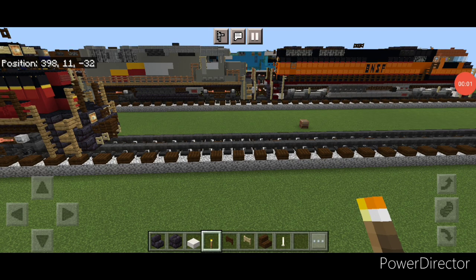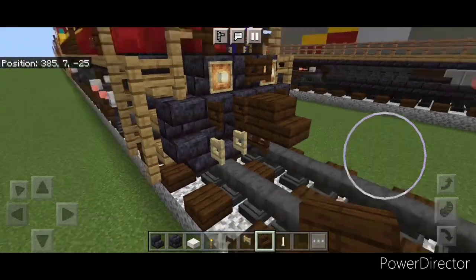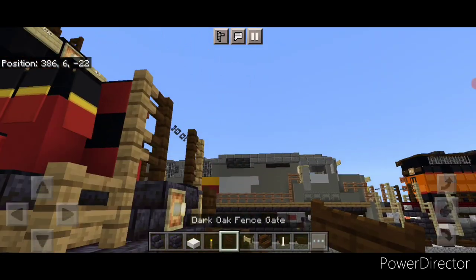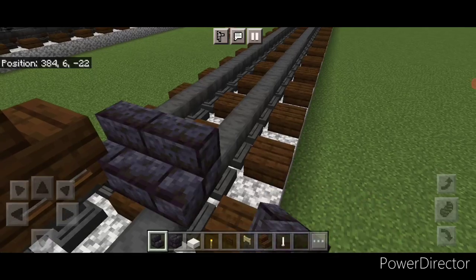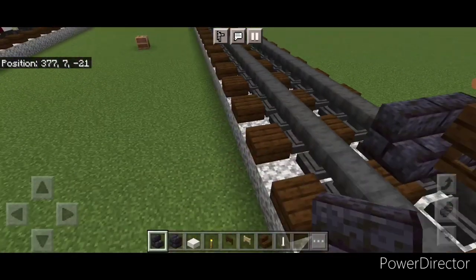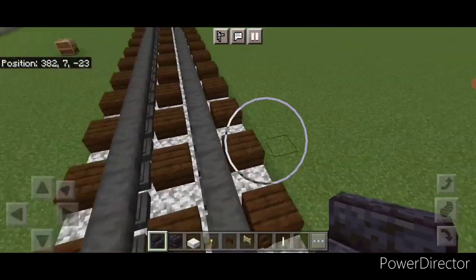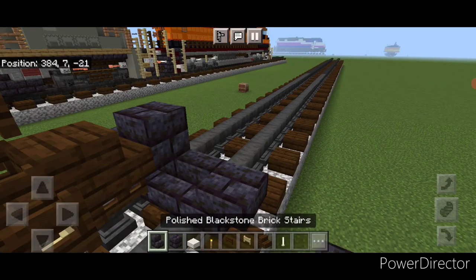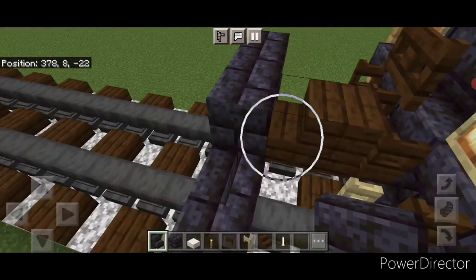We're going to start off on the rear end. Take out a dark oak stair for the coupler and attach that up on the second layer. Under it a sideways dark oak fence gate. Then on the next block forward on the bottom middle we're going to put three backward facing black stone brick stairs, then an upside down stair facing outward on either side of it.